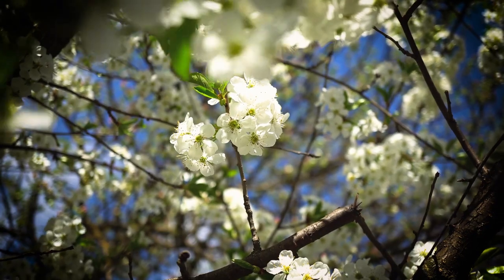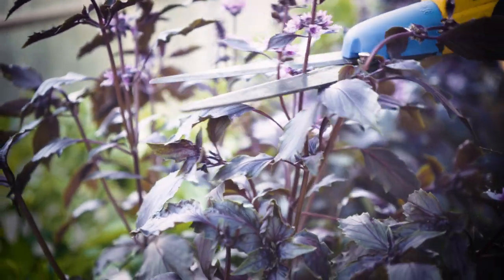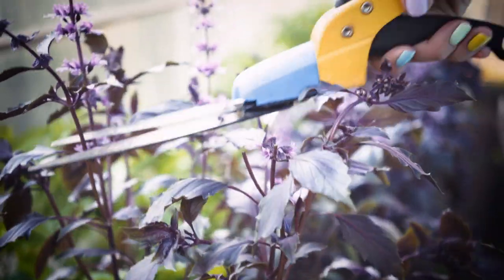There's not much pruning that happens in spring. If you have some spring-flowering shrubs, you wait until they're done flowering and then prune soon after that, to give them time to be ready to flower again the following spring. But mostly we're not doing much pruning. We don't really prune fruit trees after they've flowered because we want those flowers to develop into fruit.